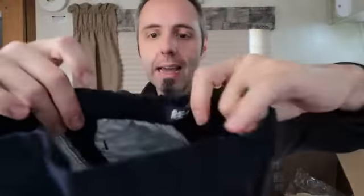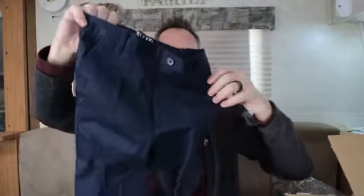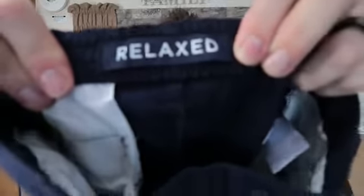These have a more elastic waist which is something our son likes. Our son is very skinny but needs a shorter leg, so sometimes it's kind of hard for us to find pants for him. These are the relaxed fit, which it says right there on the inside.